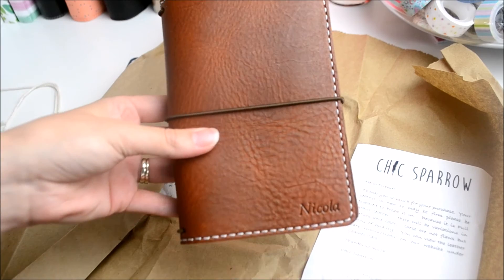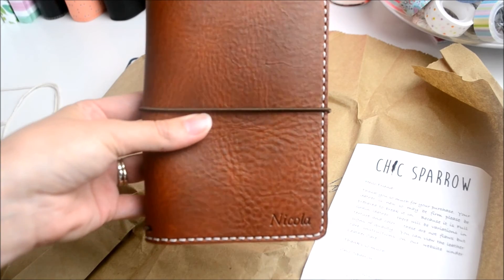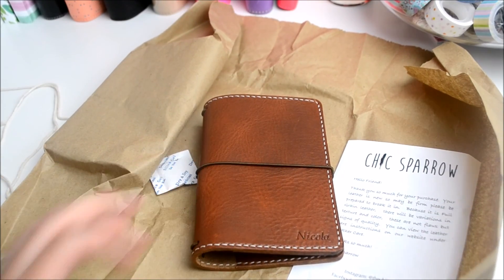I just wanted to film this little unboxing for you, so here it is. If you want to see more pictures or anything, check out my Instagram account — I'm sure I'll be posting lots over there. Thanks for watching. Bye!